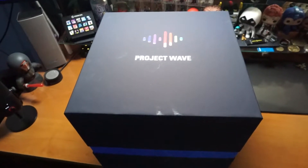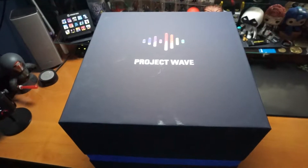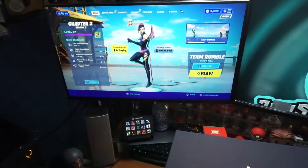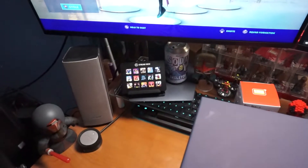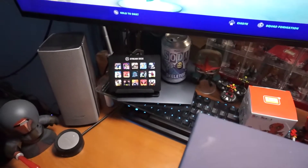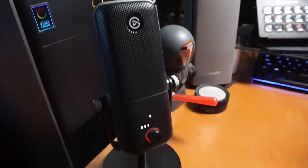All right, check it out. Elgato sent me this sweet package — Project WAVE. I'm all Elgato'd out. You've got the software right there, you've got the key light right there, you've got the Stream Deck there, and you've got the Wave 3 right there.